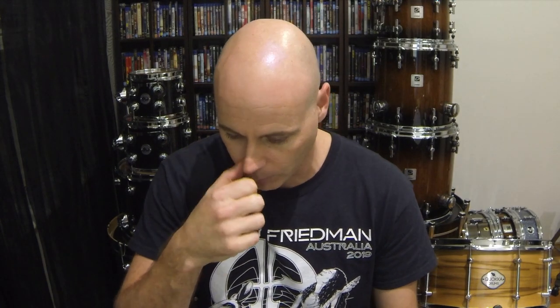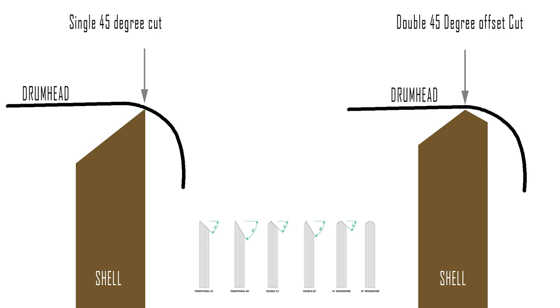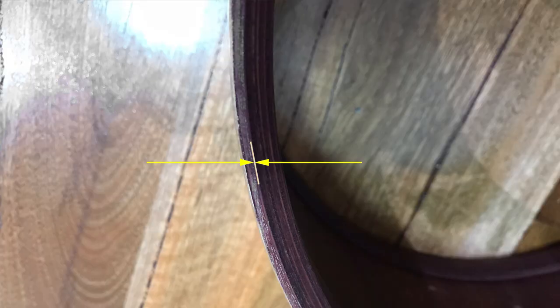The bearing edge is a double-cut offset 45-degree bearing edge. With a single straight cut, the bearing edge protrudes far out almost to the edge of the shell, and since most drum heads have a curl, that edge ends up sitting on the curvature of the head — making it difficult to seat and tune. The counter-cut 45 brings the bearing edge inward, ensuring contact is on the flat part of the head.